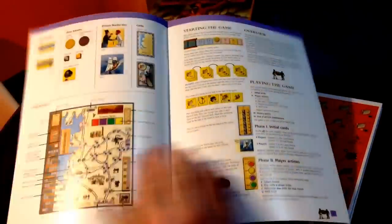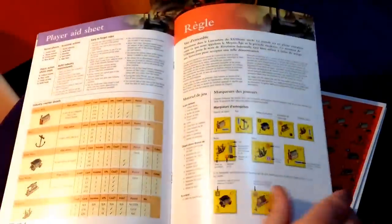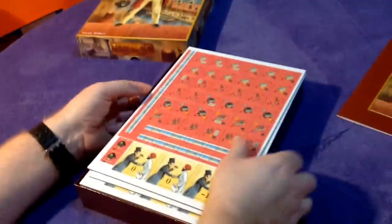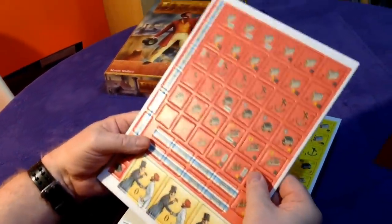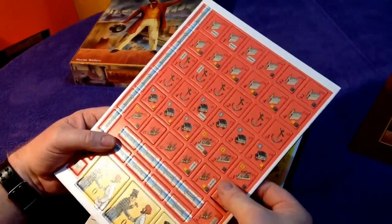So we've got a rule book here — this is the deluxe edition. Really thick quality pages, about 10 pages long, and then there's French at the back. There's the rule book. The punch board sheets are very thick quality. Eagle Griffin, to be fair — the Gallerist had amazing quality on that game. They really are making some good quality games.